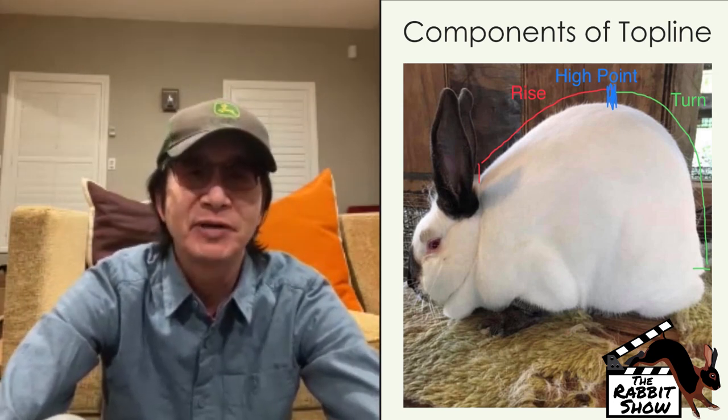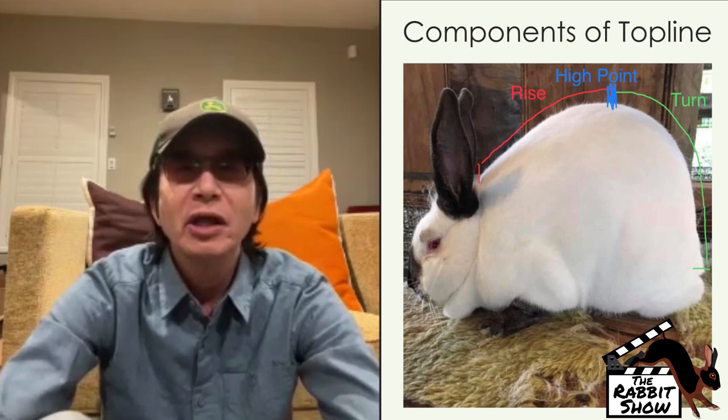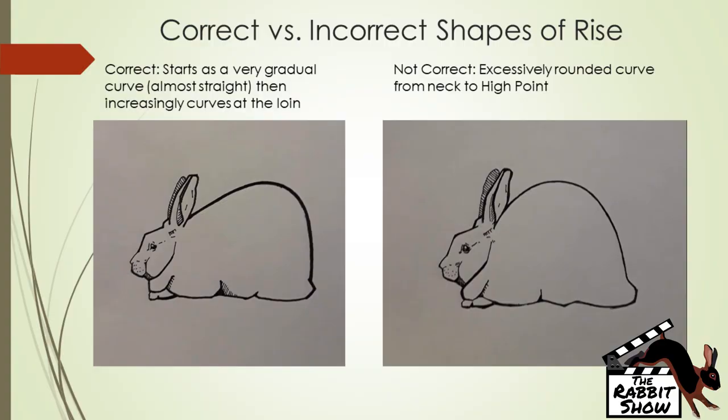You have to understand the shape of the loin on both the front half and back half. The rise on a Mini Rex is described as a gradual curve, but it doesn't specify the angle at which it should rise out of the neck to the high point. A flatter rise gives you a longer rabbit; a steeper rise gives you a shorter rabbit. We want a shorter rabbit, so we want a steeper rise from the neck to the high point.